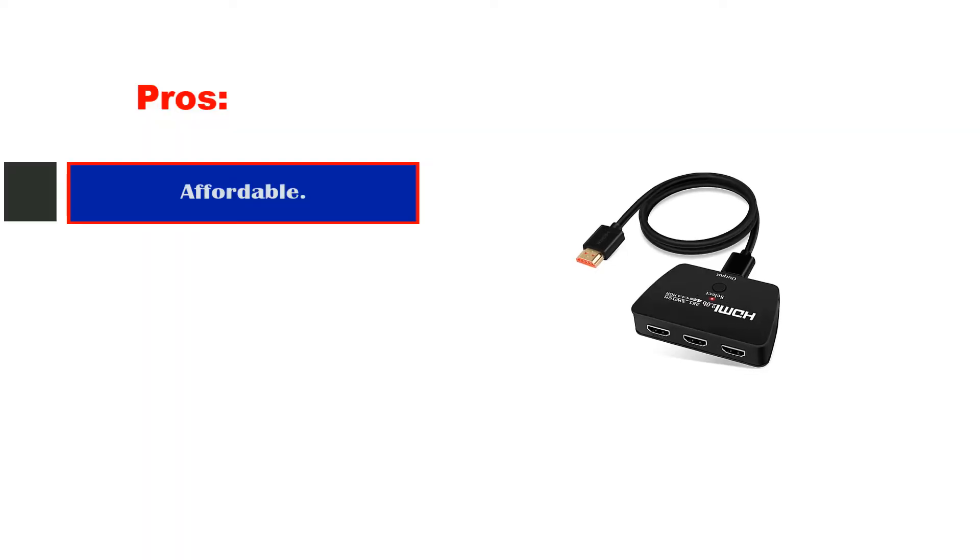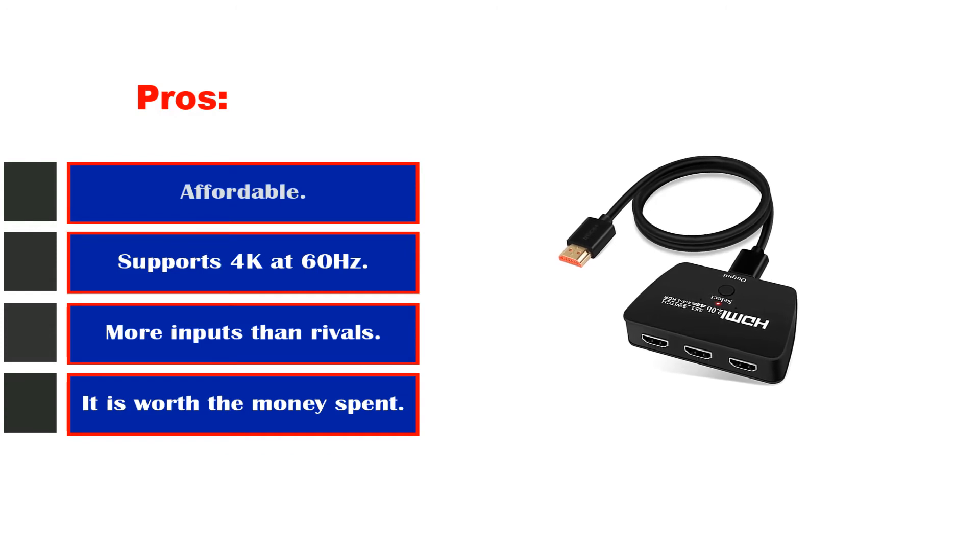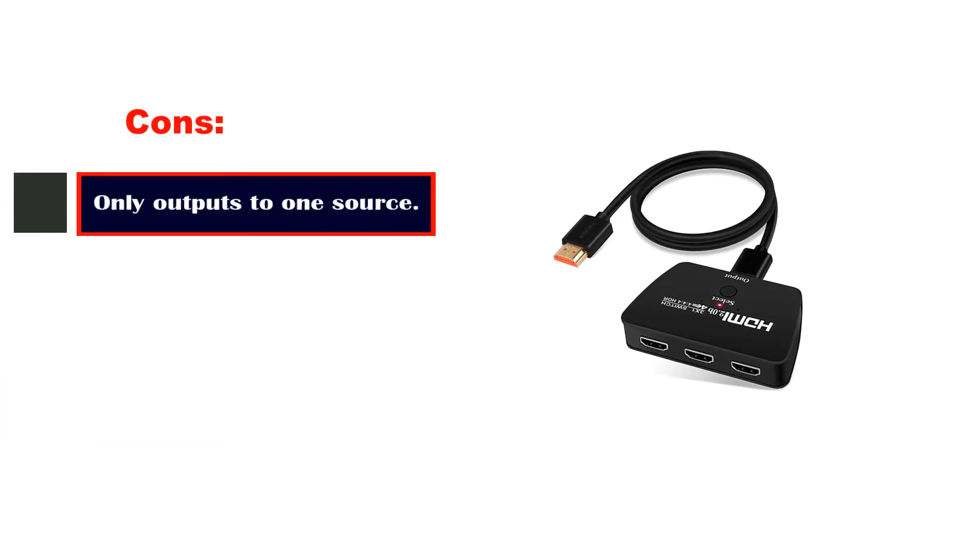Pros: Affordable. Supports 4K at 60Hz. More inputs than rivals. Cons: Only outputs to one source.